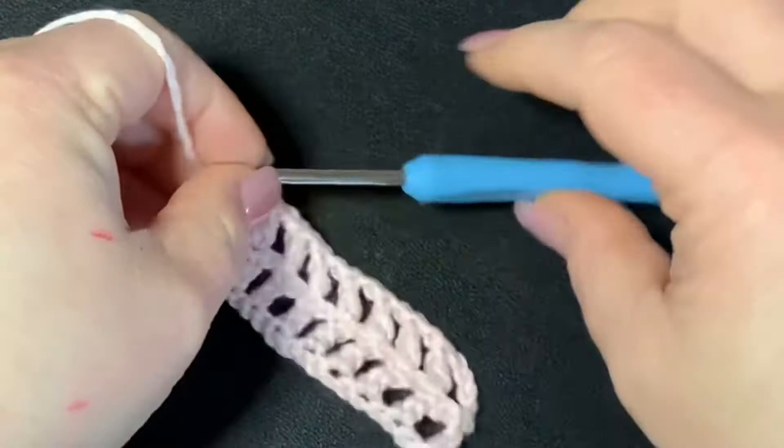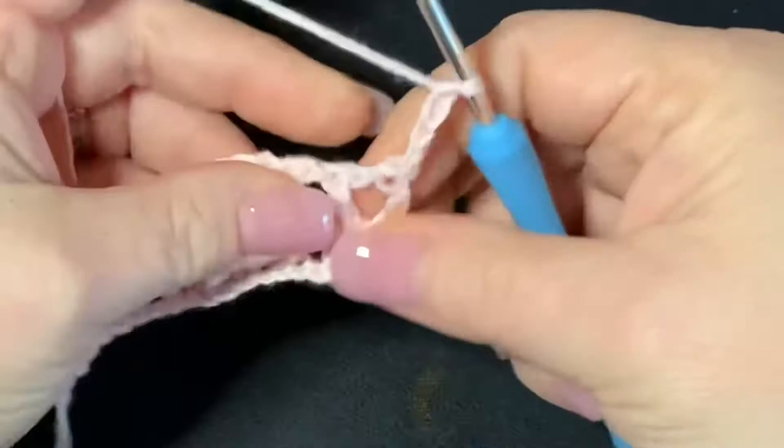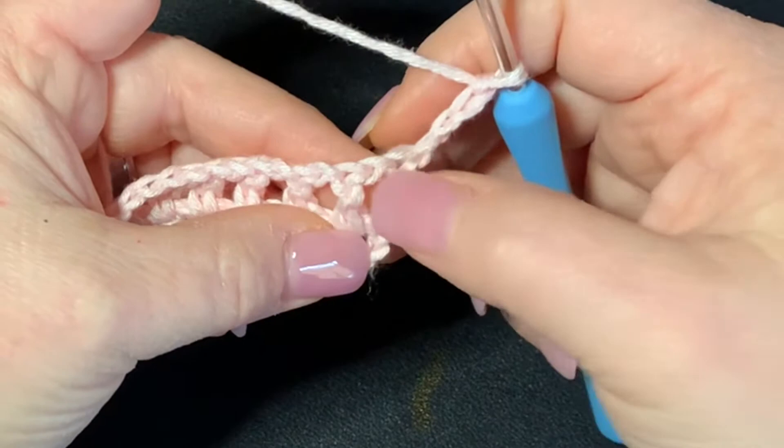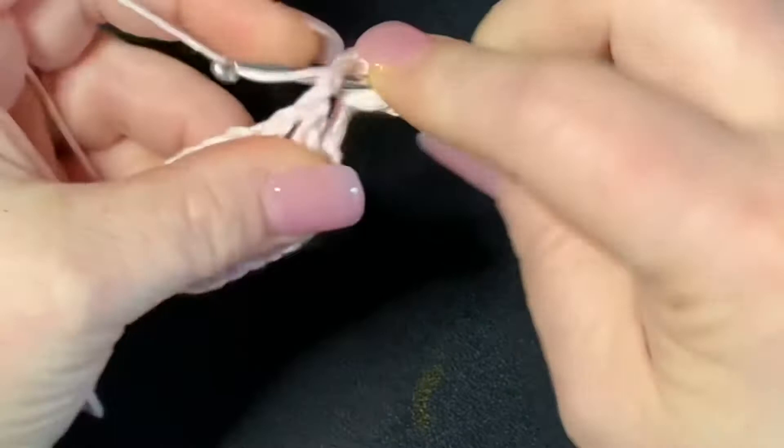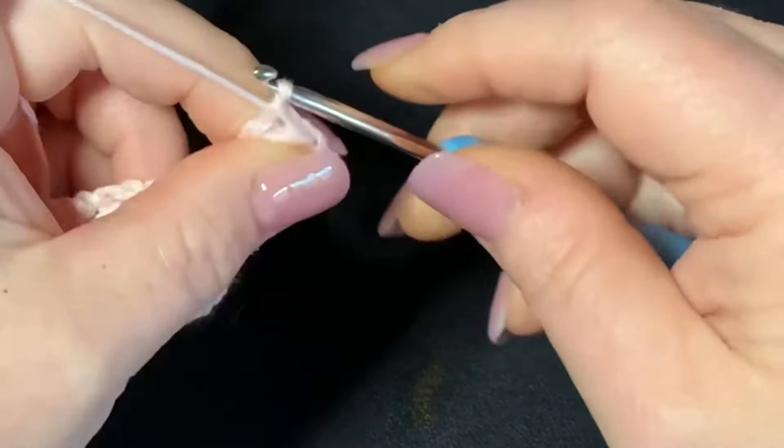Then chain four and now we're going to start working puff stitches. I'm going to start working a puff stitch right here into the middle of this chain one space. So just go right in the middle there, pull up one, two, three, four, and five loops. Go through all loops, then chain one to close, and then chain one again.